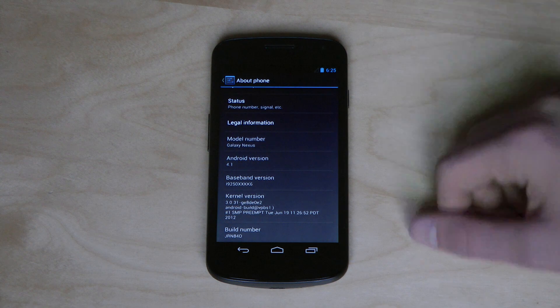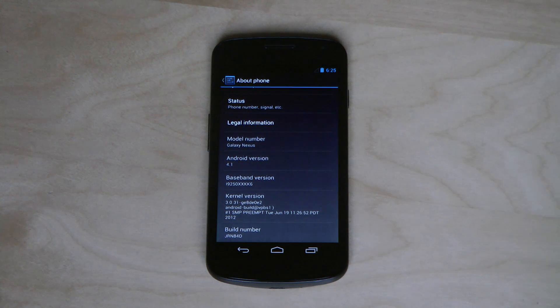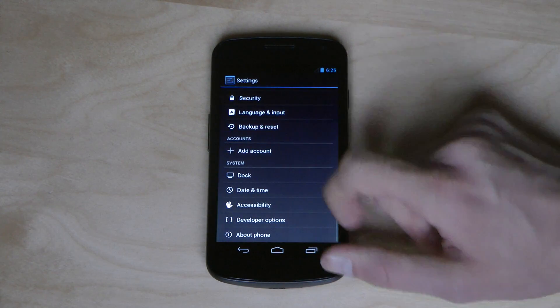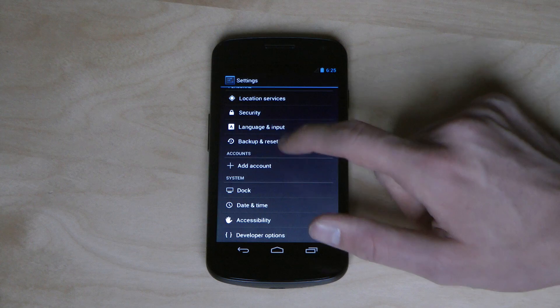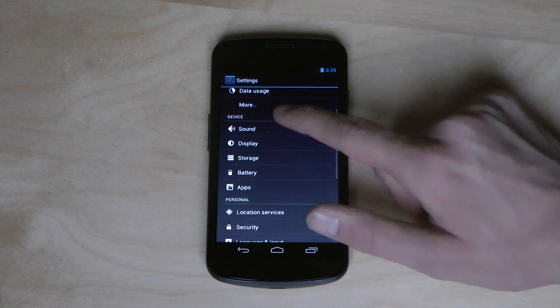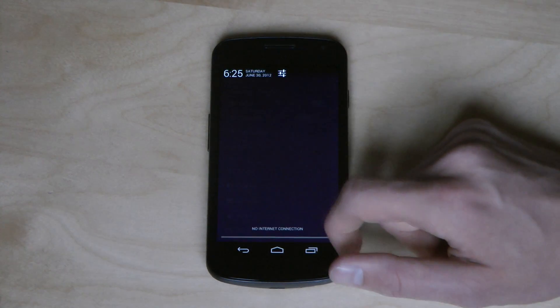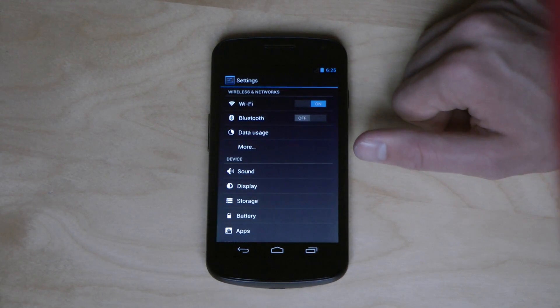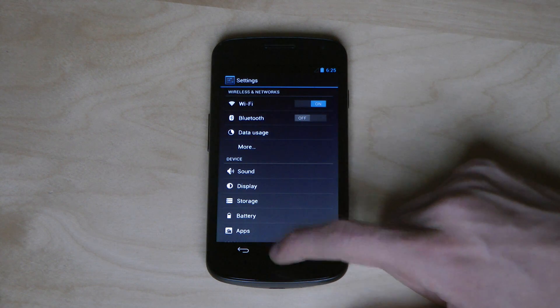There are instructions on how you can do this — it's very, very simple. I may do an install video on how you can go ahead and install Android 4.1 Jelly Bean, but it's not really that hard. The accounts menu looks kind of the same. If you scroll down, they made a big update over here as well — it looks different with the clock and all those things.